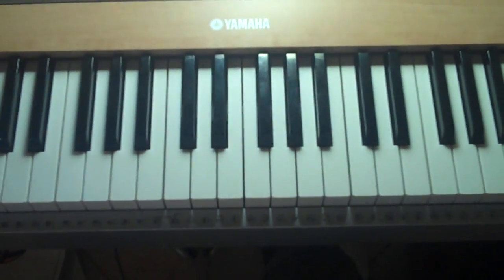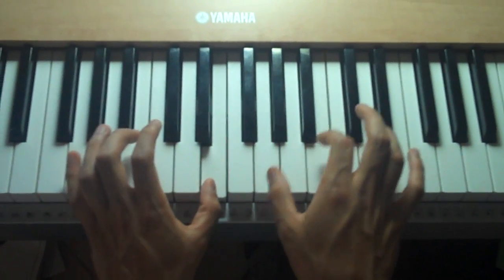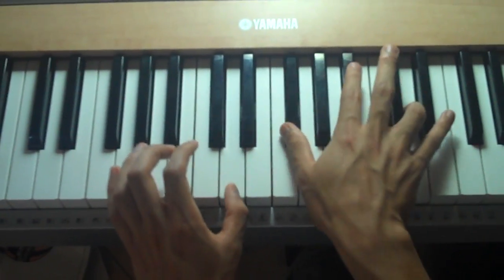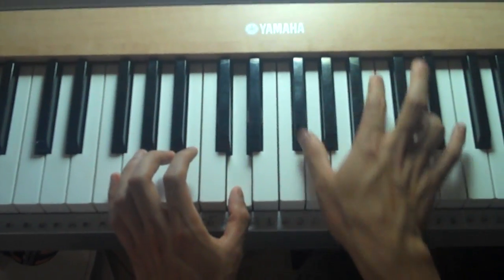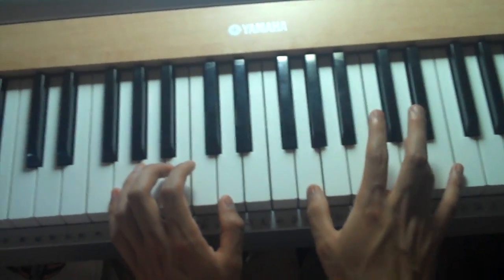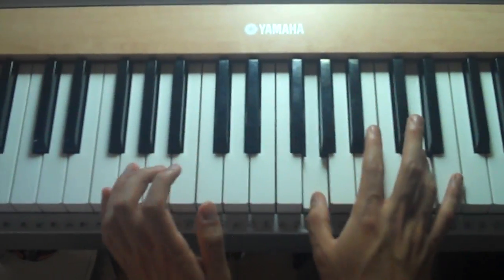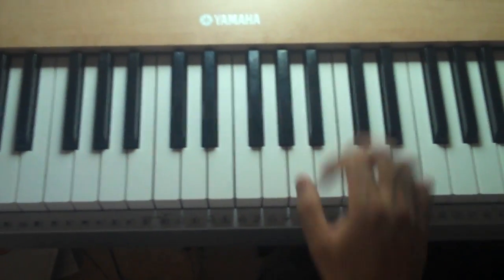All right, so let's take it from the B one more time. Okay, so let's play the entire thing and see how that sounds.